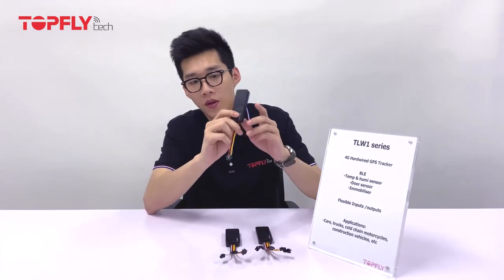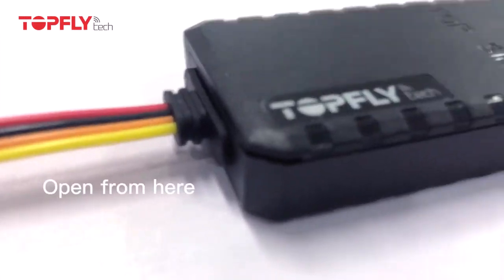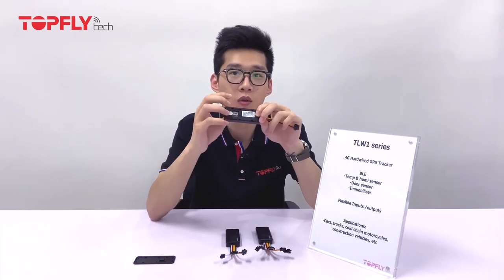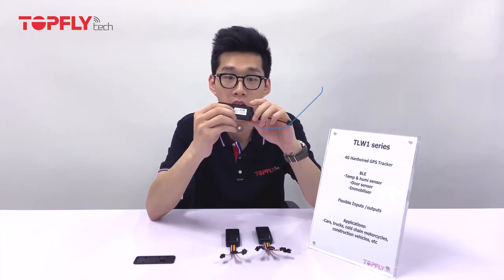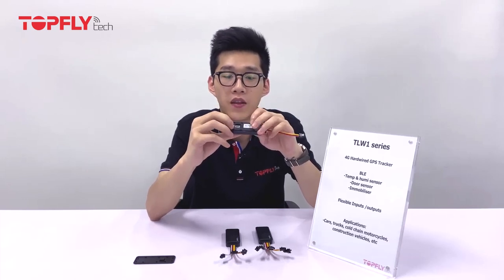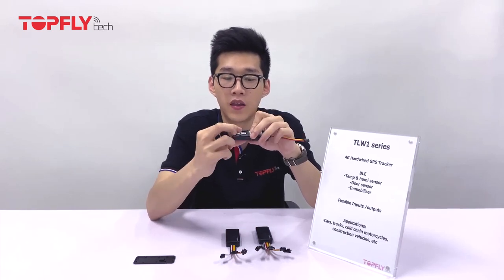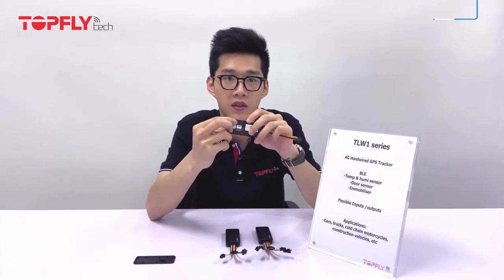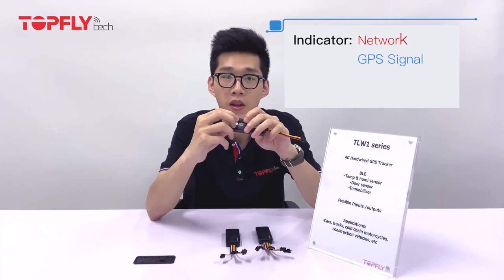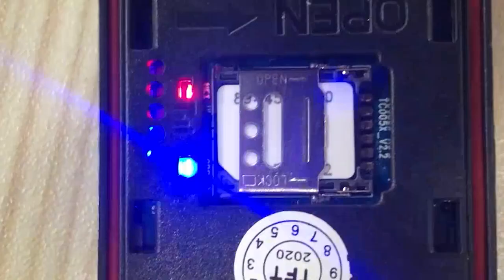As soon as you receive it, please open up from here. You will see there's a barcode which also shows the IMEI number, which is the unit factory ID for each device. There's a SIM card slot for you to insert your active SIM card, and there are two LED indicators. The red one is for network and the blue one is for GPS signal. When they're flashing it means they're searching for a signal; when they're solid on, it means they have already gained the signal.